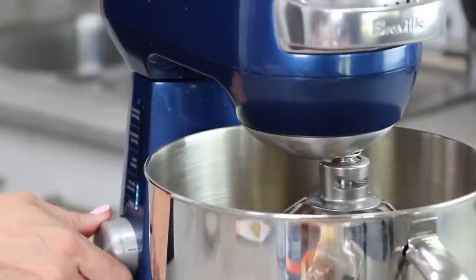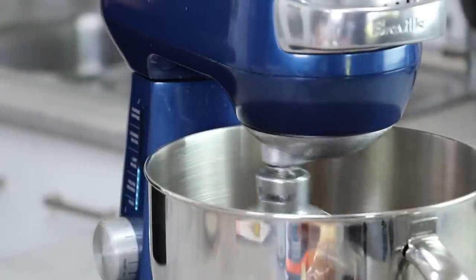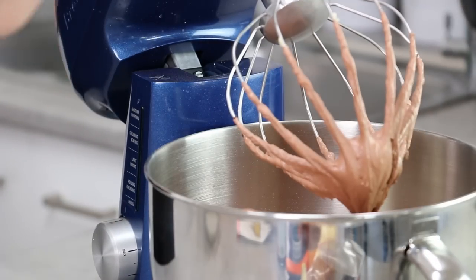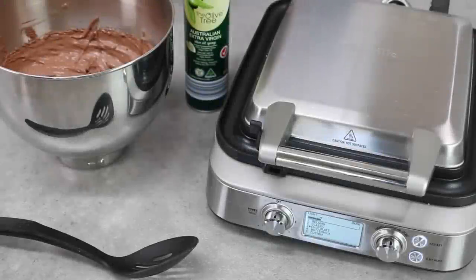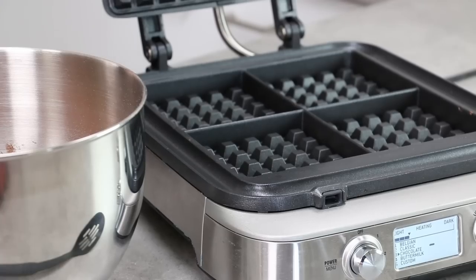Start on a low speed until your ingredients have just started to combine, then turn it right up to high speed for about a minute and a half until that mixture lightens in color and kind of resembles chocolate mousse. Pre-heat your waffle maker — just choose either one or two for lightness or browning because you don't want to overcook your cake.